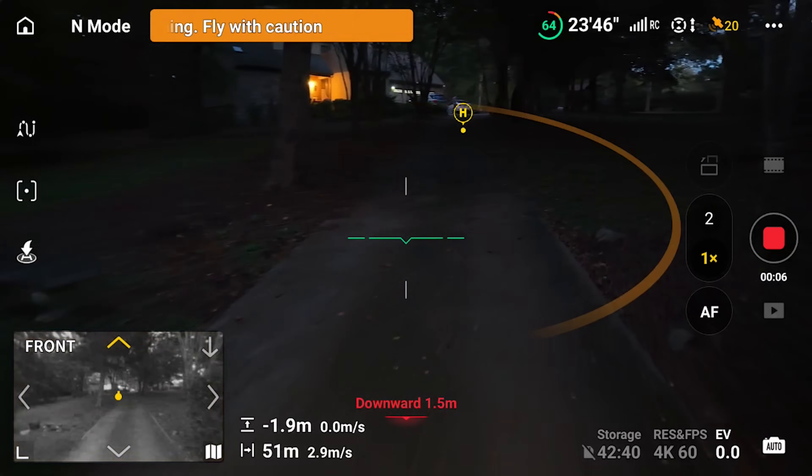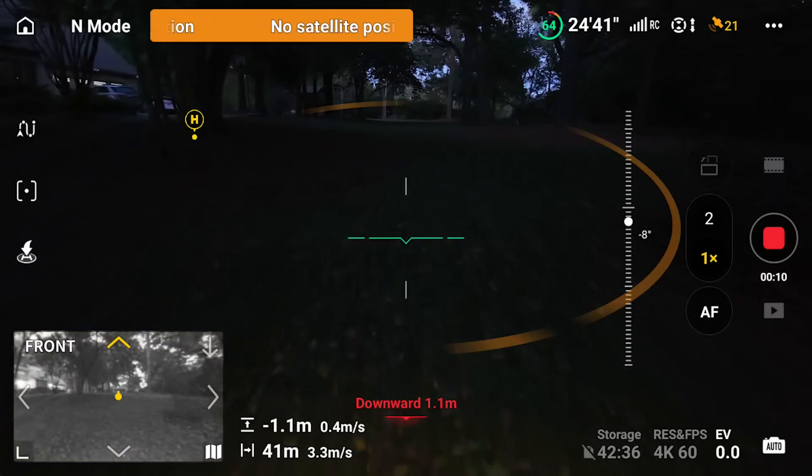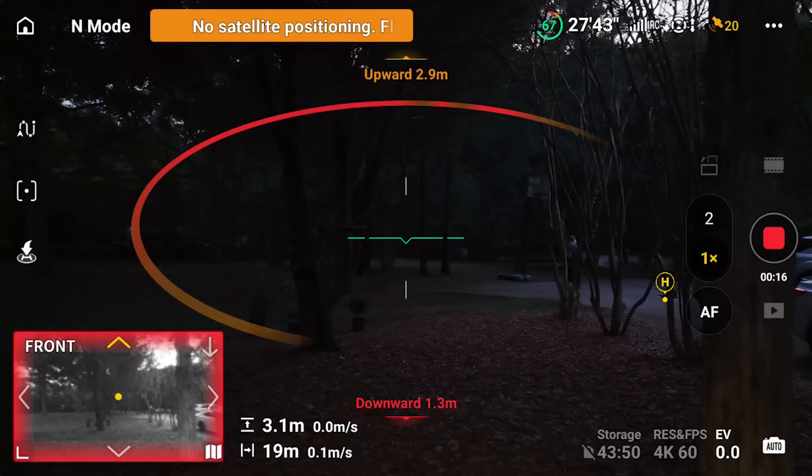The LiDAR is on par with what the Mavic and the Air 3S have — I really could not tell any difference. There were a couple of times where I felt like it should have flown forward and it didn't, but overall it was pretty phenomenal.